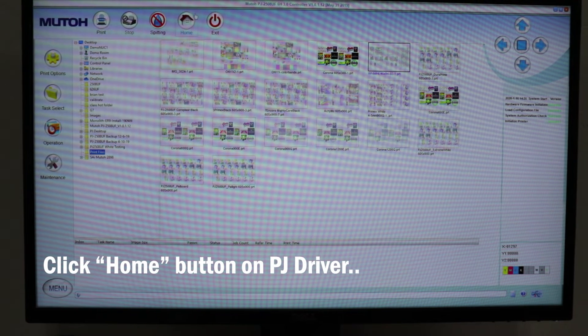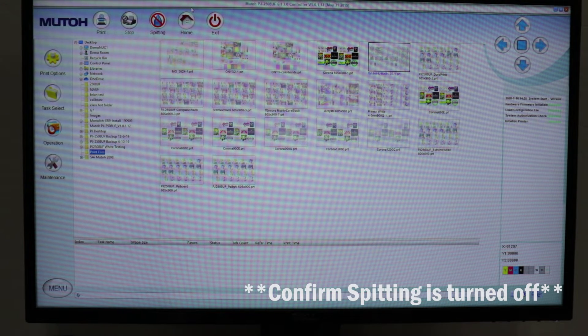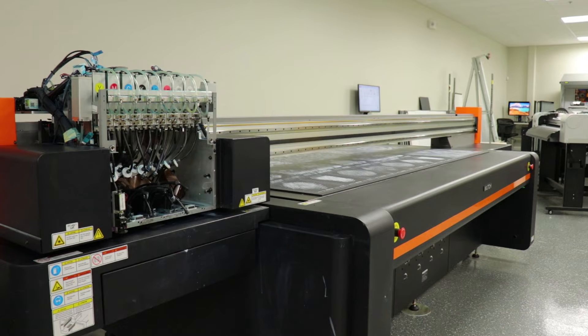We're going to open up our PJ driver and go ahead and select the home button at the top of the screen. This is going to return the carriage and the gantry back to the home position. We also want to make sure to confirm that the spitting button is turned off. This is very important.